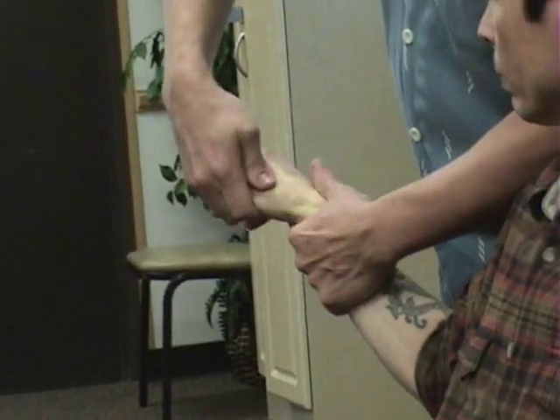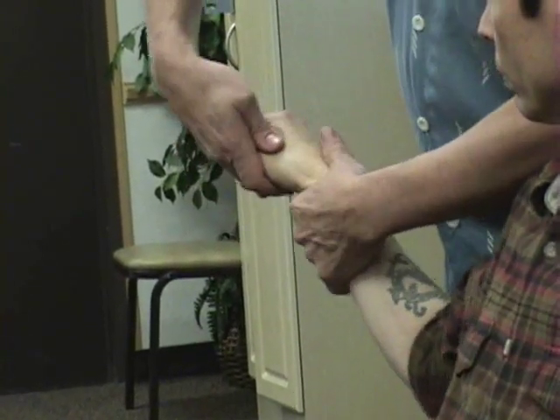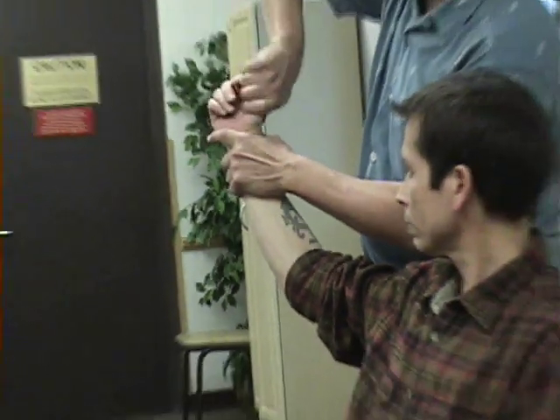If you're going to do the grind test, you're focusing more on the metacarpal-carpal joints. So you're coming in here and you're actually doing the grinding motion.